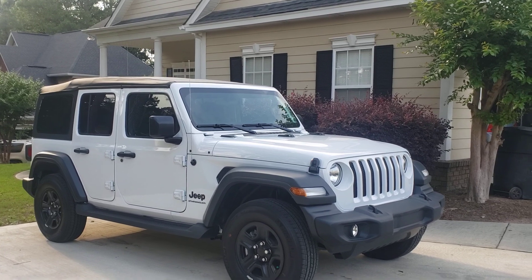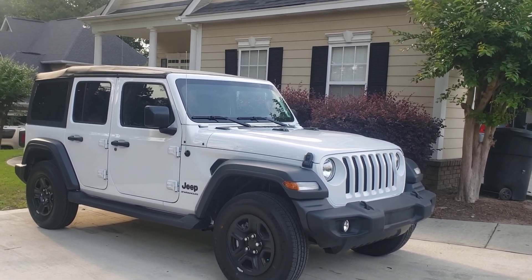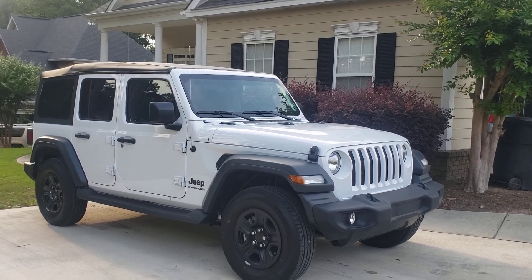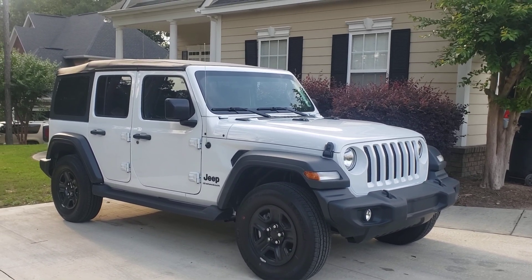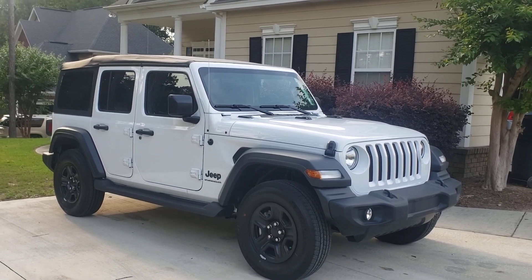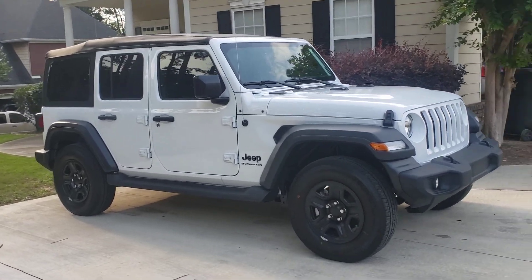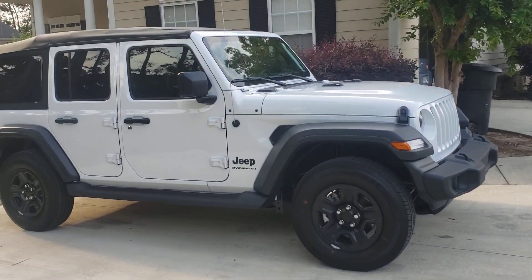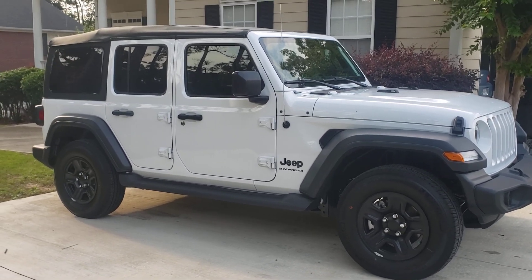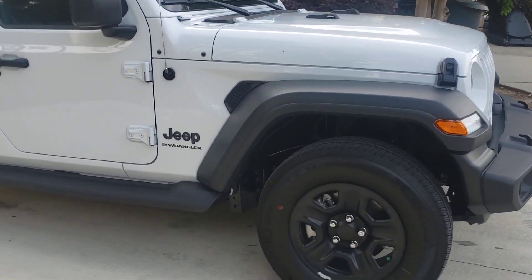If you look at my previous video, women will damage your wheels — so I'm not gonna go all out. I'm just gonna give her enough where I gave the Jeep a different look from how we bought it — just a little bit.